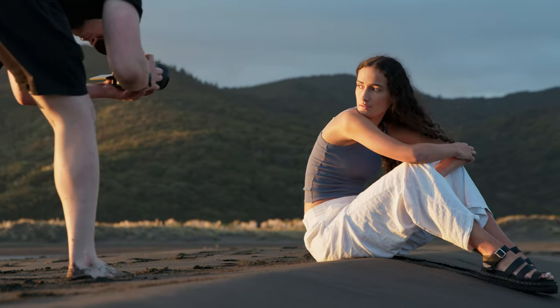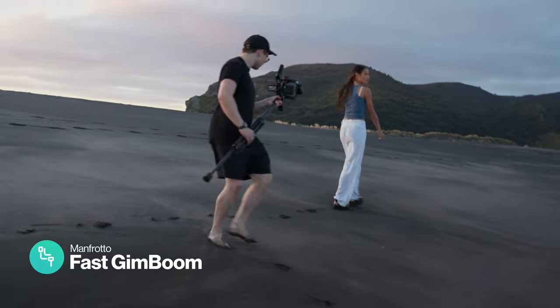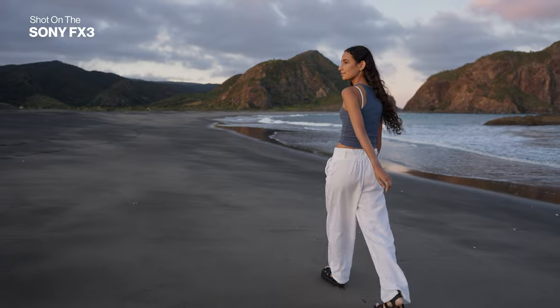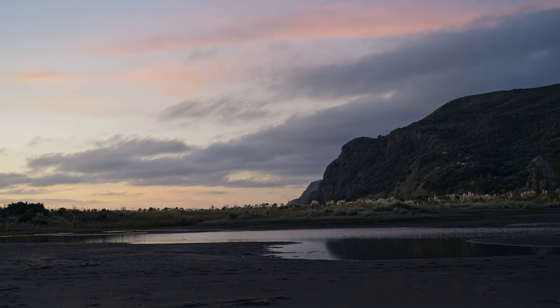The sun finally dropped to the perfect point as we hit blue hour, so we popped the FX3 back onto the gimbal and got some walking shots to bring a little momentum to the edit. A little bit more cloud than we would have liked, but at least it's pink and it looks pretty. You can't really lose on a beach like this.